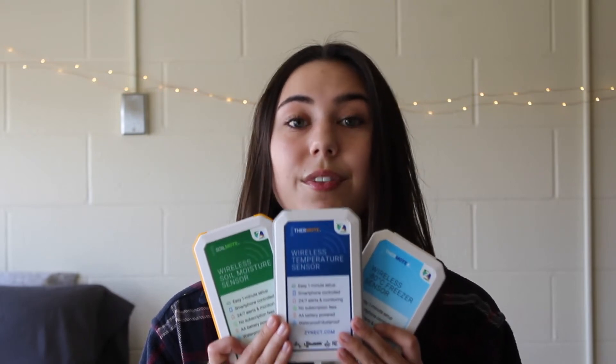Now it's important to note that all Zynec devices — which I have right here — the Thermo X and the Soilmote, all of these Zynec devices are powered by double-A batteries, smartphone control through our Zynec app, send you text message alerts as soon as the temperature goes out of a range that you choose, and are all IP67 waterproof and dustproof.